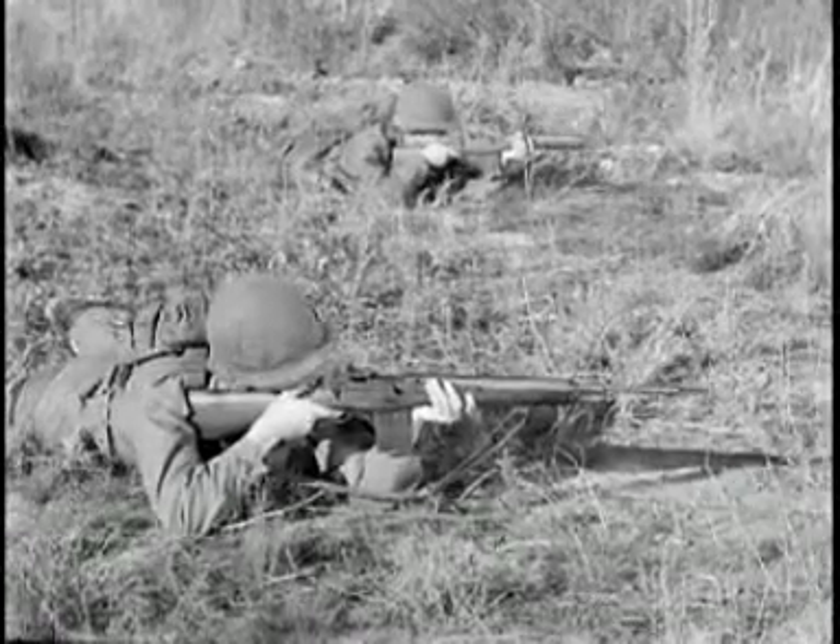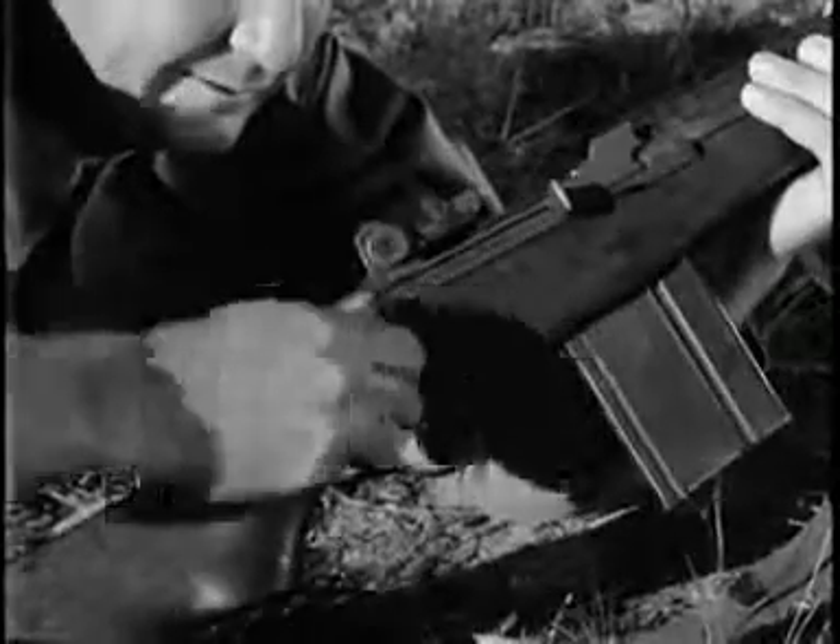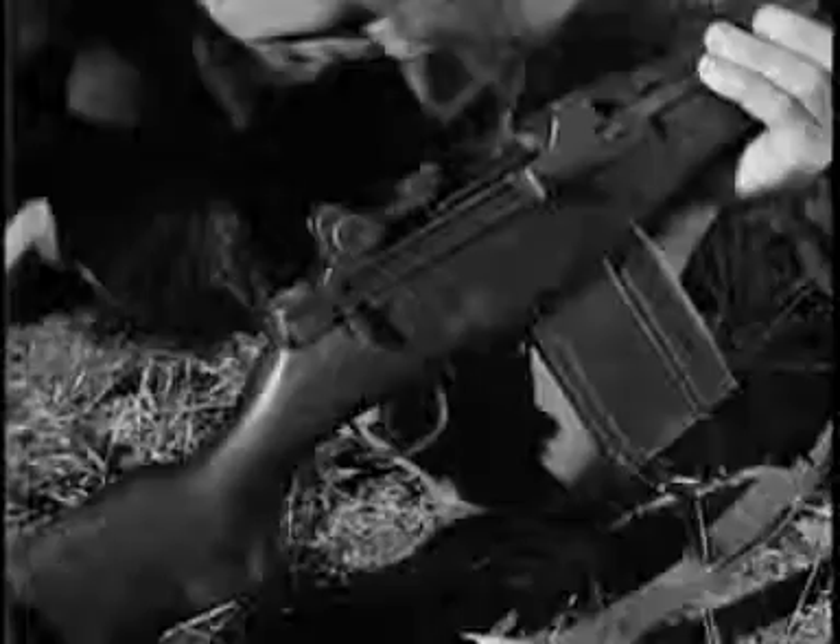It gives reduced weight, ease of logistical support, great reduction in training time, and most important, increased firepower for the individual rifleman.